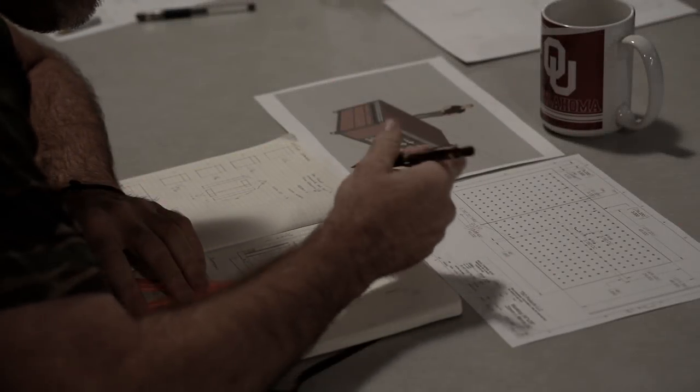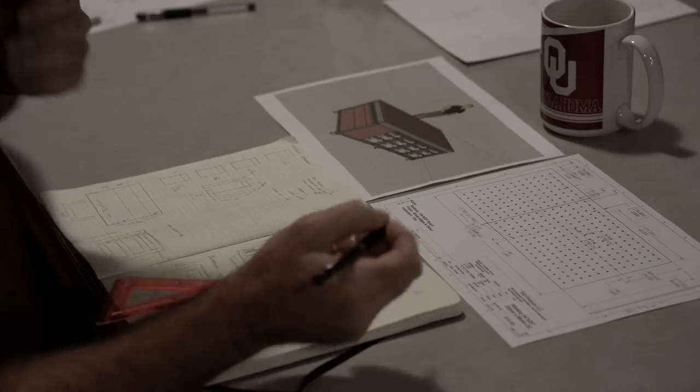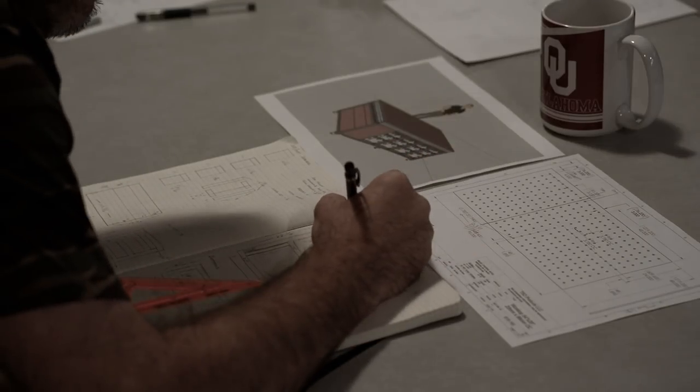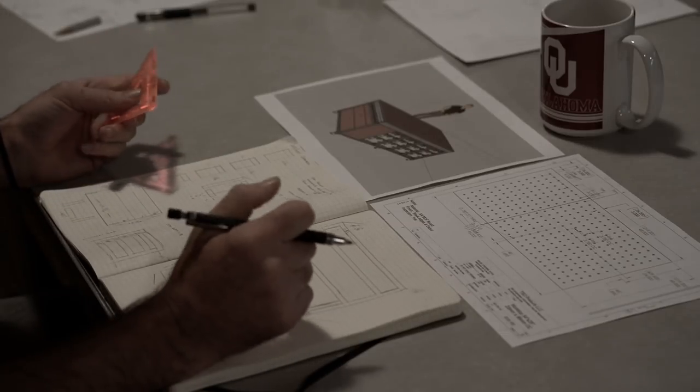I've actually wanted — needed even — this bench for a while now, but I just couldn't get motivated enough to sit down and really think about it. I typically require some kind of visual inspiration to get going in the shop, and it was difficult for me to wrap my head around a 4x8 bench.